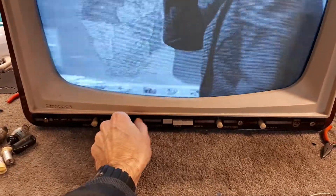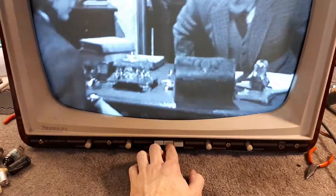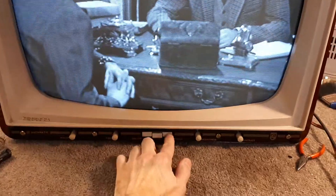The controls down here — tone and mute, mute button, speech as well. The speech just cuts the bass out.